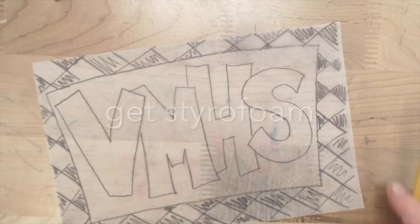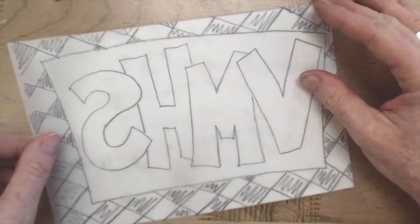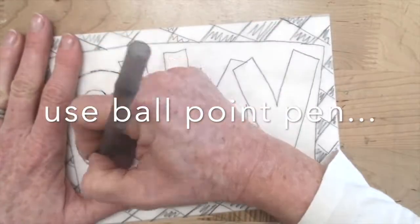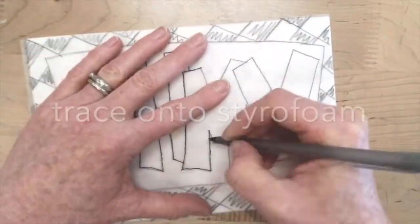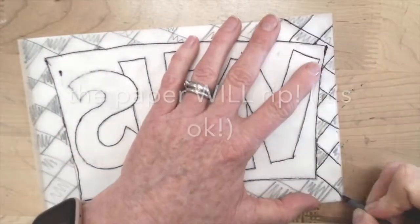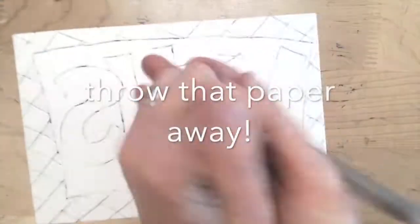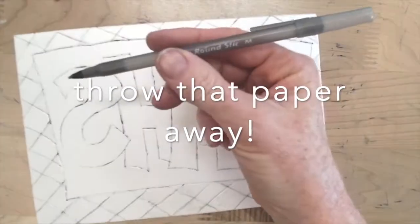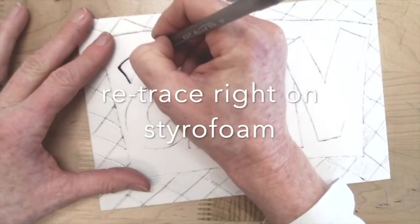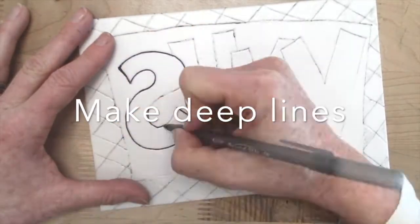When you're done tracing, you need a piece of thin styrofoam — this is a styrofoam printing block. Really important: you have to flip your word over, otherwise it will print backwards. This is so important. Now I like to use a ballpoint pen and retrace my image. As I'm tracing, I'm pushing into that styrofoam, making a little bit of a dent. When you're done, throw that tracing paper away. Then retrace on the styrofoam — take that ballpoint pen and go over each of your lines again, pressing deep into the styrofoam.